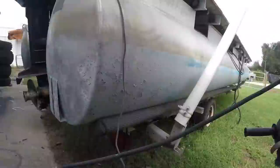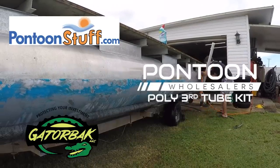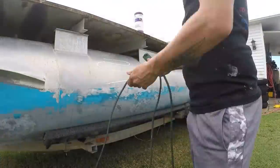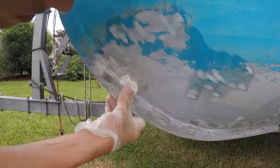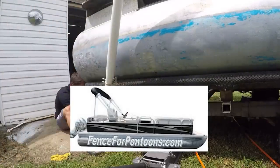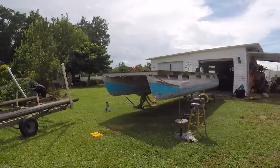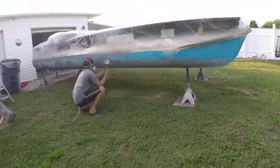I do have a lot of sponsors in this video and I'm very grateful to them — they are what made this pontoon what it is now. The sponsors were Pontoon Stuff, who provided all the seats, flooring, and everything. Pontoon Wholesalers provided the third pontoon, which was definitely necessary. Fence for Pontoons sponsored the railings, and Gatorback sponsored the trailer bunks I currently have. A huge thank you to all the sponsors for helping make this pontoon boat and this whole series happen.